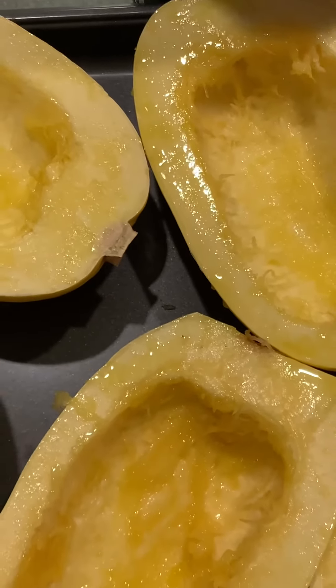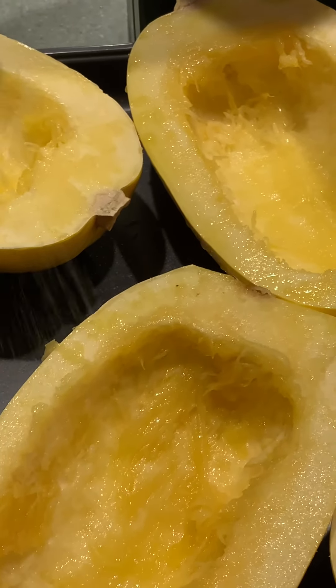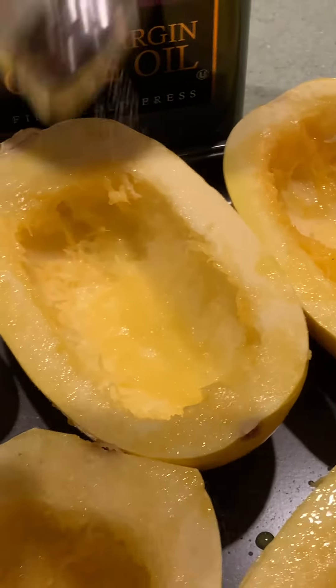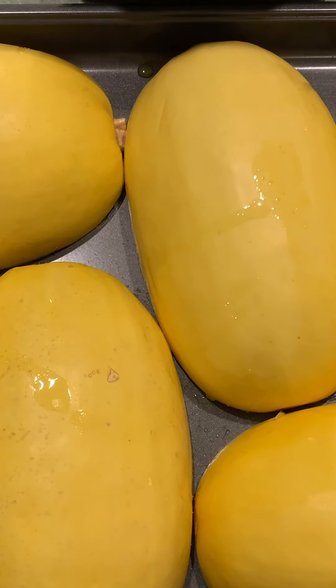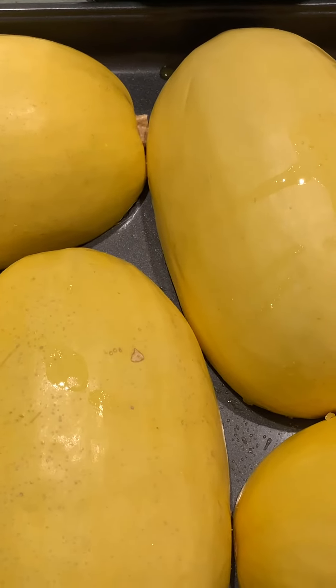This is how they should look. Now you can add table salt or sea salt — it's really up to you, whatever you prefer. Next, flip over your spaghetti squash so they're facing down and you're going to roast them at 400 degrees for one hour.